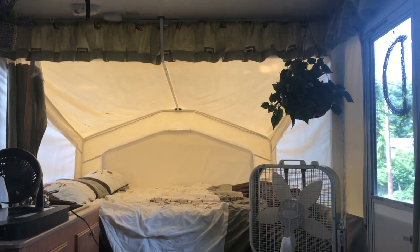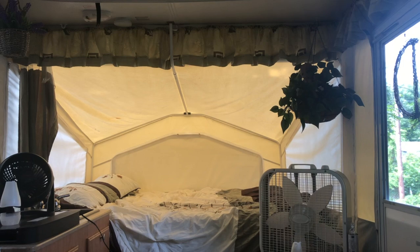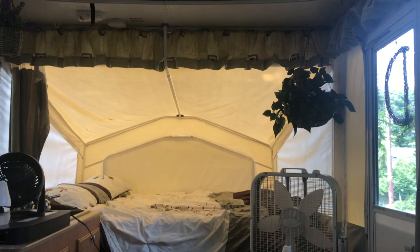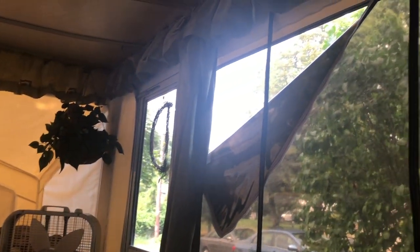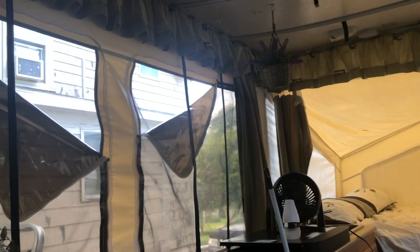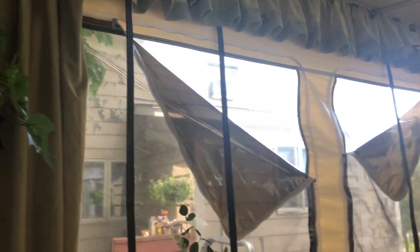Hey everybody, this is part two of the cleaning of the canvas of our Rockwood Freedom Camper that we got for free. Somebody gave it up because when they opened it up for the season, there was mold and mildew stains all over the inside of the canvas and they didn't want to deal with it. So they gave it away, figuring there probably wasn't going to be a way to get it thoroughly cleaned. If you look at video number one, it shows you the before and gives you an idea of exactly how bad this was.